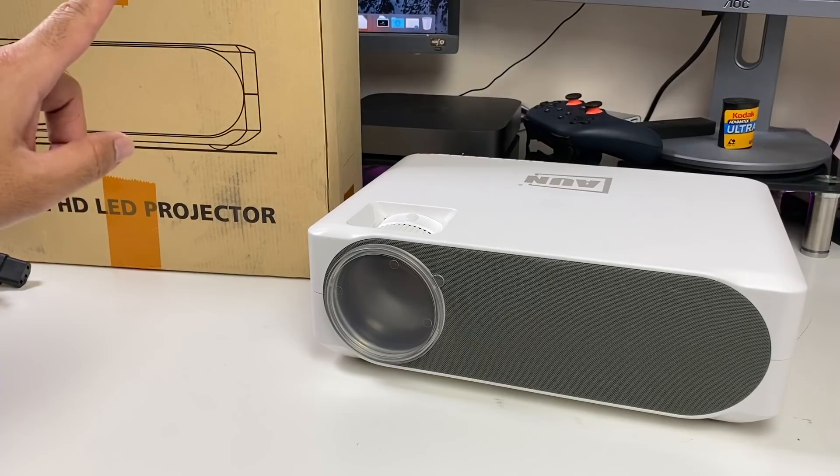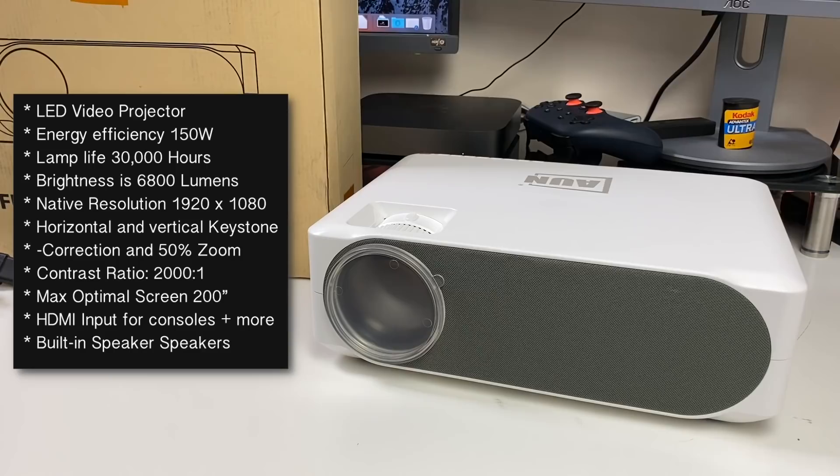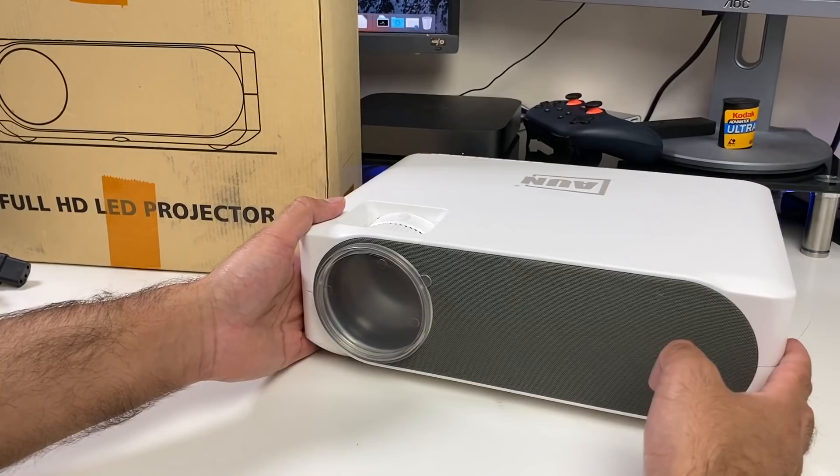The projector itself is an LED video projector. Energy efficiency is 150 watts, lamp life is 30,000 hours, brightness is 6,800 lumens. You've got a native resolution of 1920 by 1080. This projector supports horizontal and vertical keystone correction, a contrast ratio of 2000 to 1. Maximum optimal screen size is 200 inches. You've got HDMI inputs to hook up your favourite game console or TV box, and built-in hi-fi stereo speakers.